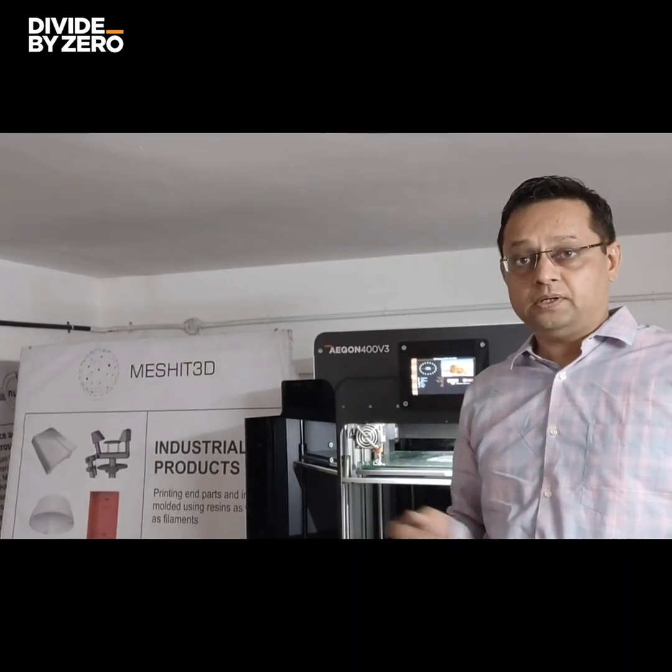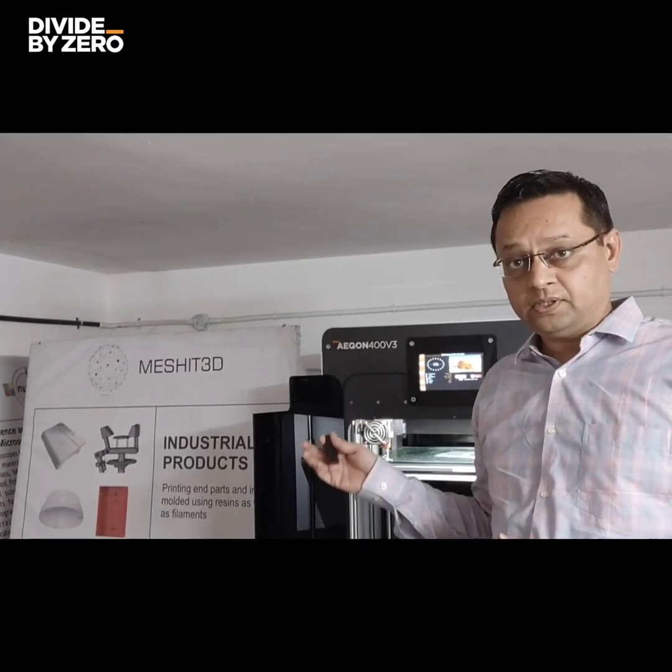It's a gripper required by my customers, and I have made it using basically the mold prepared out of this Econ FDM printer.